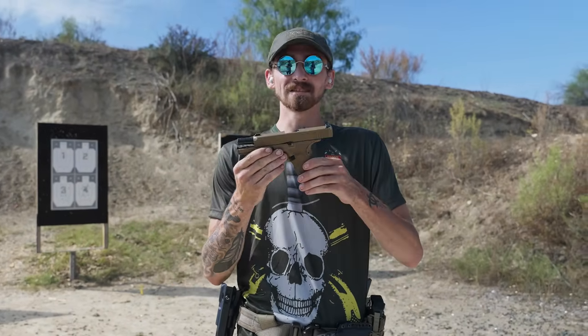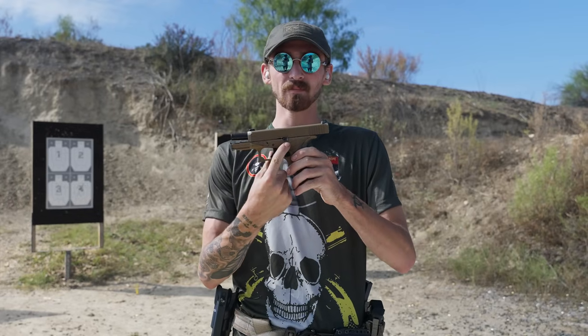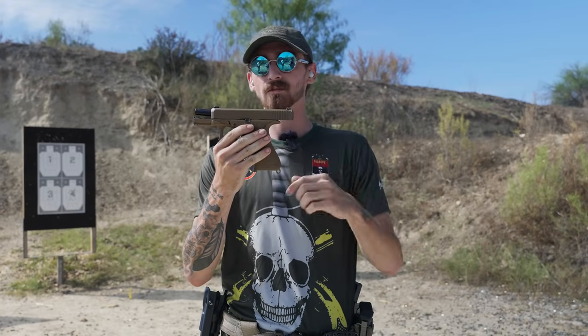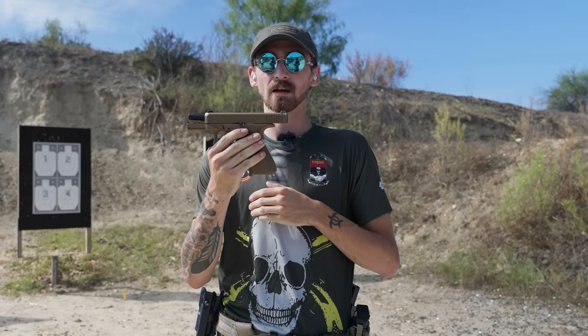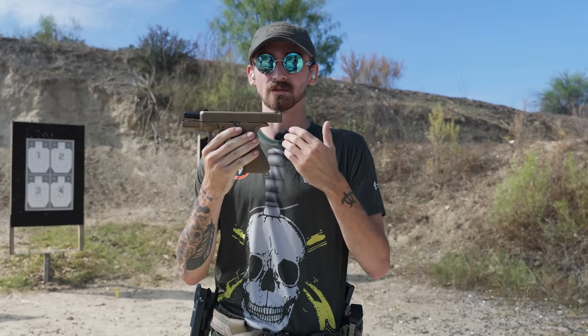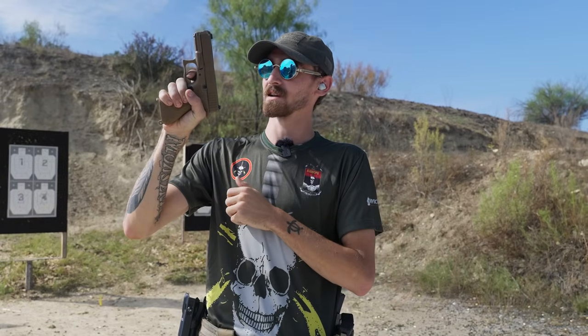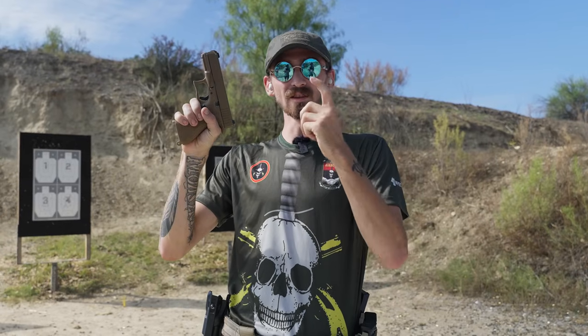Starting with the 19X's pros: we have an ambi slide catch, night sights in the rear and front, which I love. The trigger is smooth and the reset is short and crisp — really nice. One thing I will say about this trigger is it feels a little bit wider in profile.